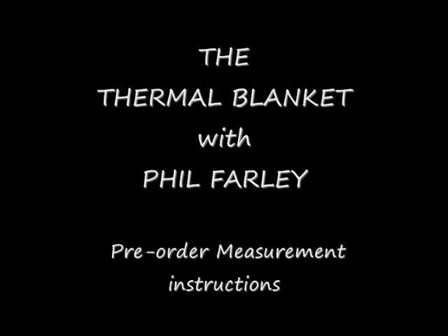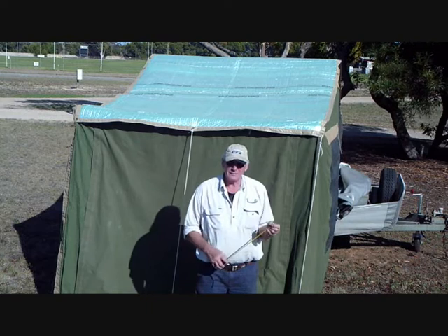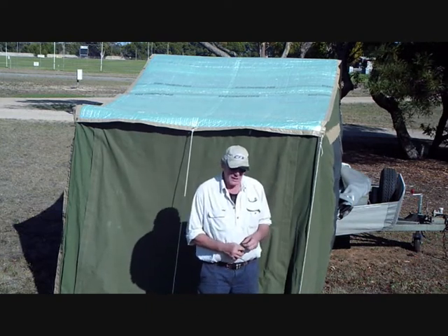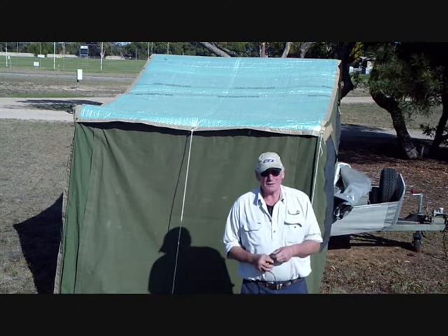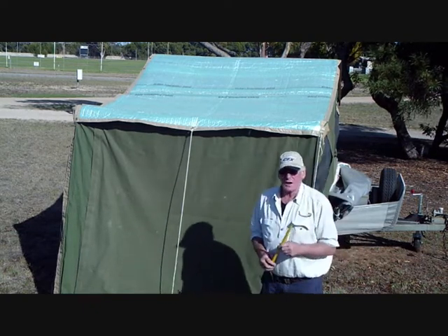Hello, I'm Philip Farley. I came across Thermal Blanket about six years ago and it took us ages to try and sort it out. I'm going to give you a demonstration of how to measure your Thermal Blanket for your camper trailer.